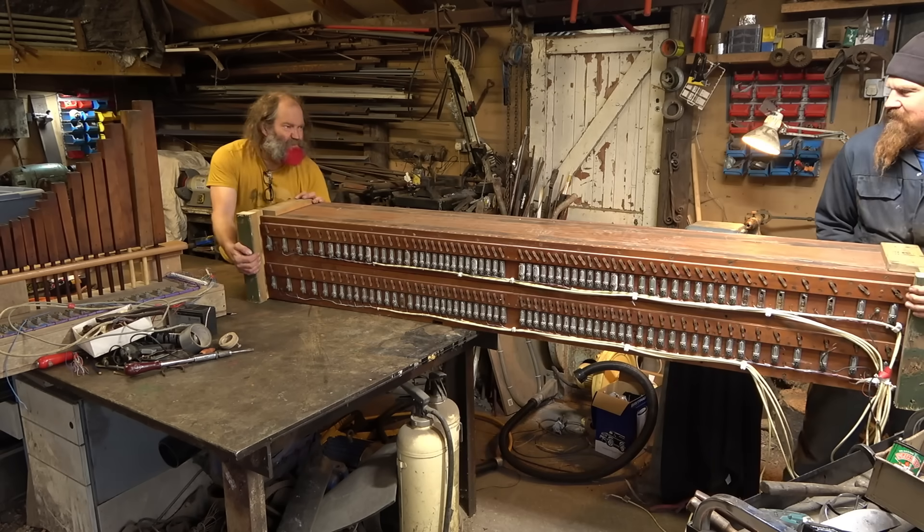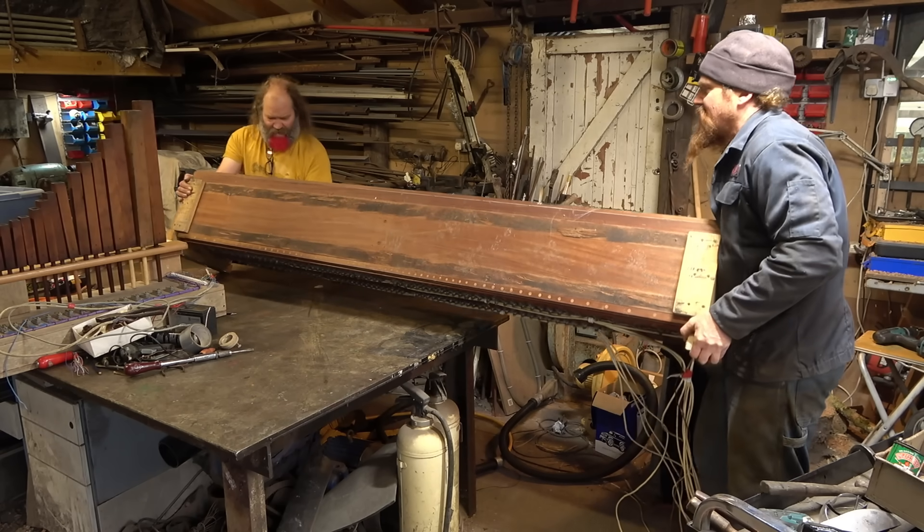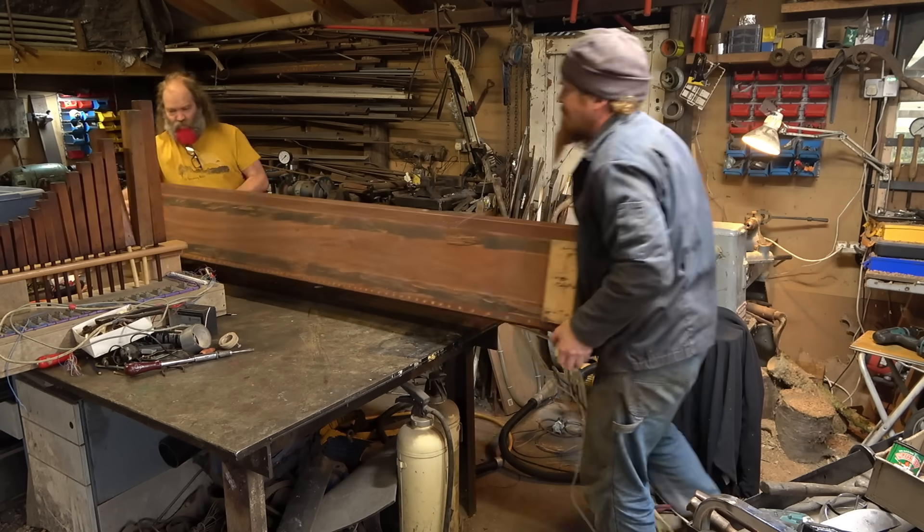We brought in one of the big wind chests and pressed it into action as a base chest. We built a frame and hooked up an octave of the bigger pipes to give a bit more range to the second prototype organ.